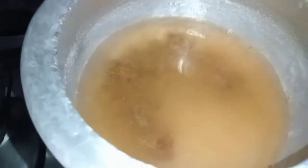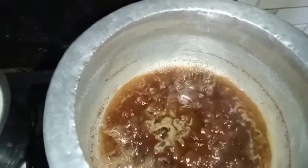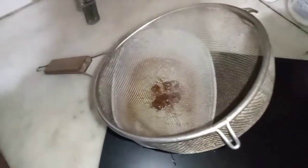The water will dry out and it will become soft. We will keep it for a little while. The water is very dry and soft now, so I will strain it.